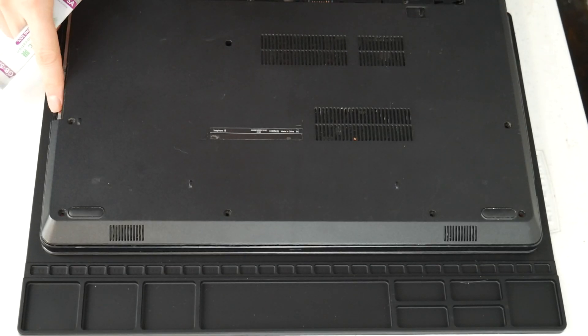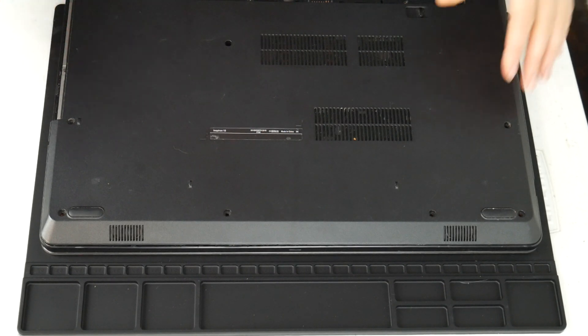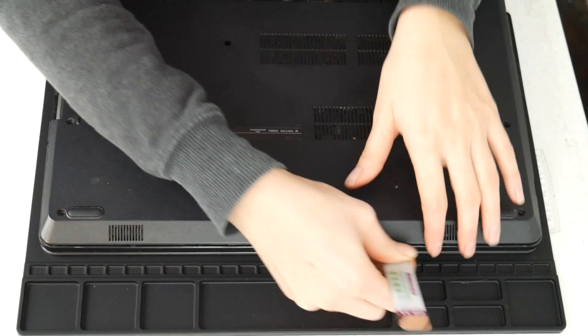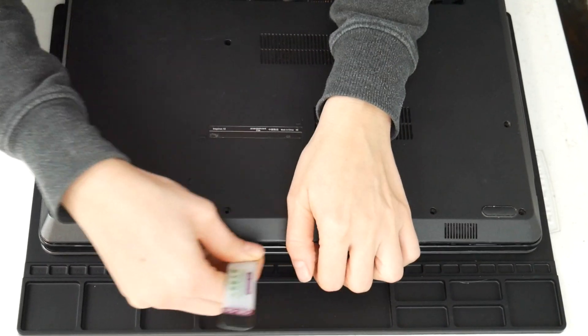I'm going to take my pry tool here and go ahead and open up my computer. You can look up a disassembly for yours on how to get inside. Now this one we specifically cover the topic of overheating.